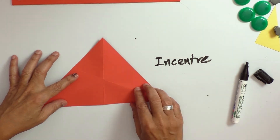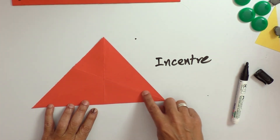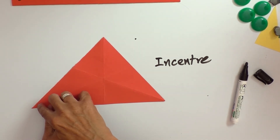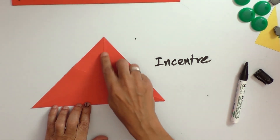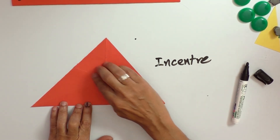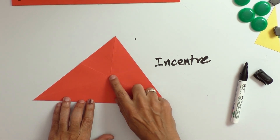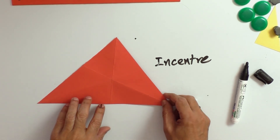You can reverse the paper — the creases will help the child understand the lines, the angle bisectors. You can also have markings on the vertices to mark the angles. When you reverse the paper, you ask the child: this is one angle bisector, this is another angle bisector, and all the angle bisectors pass through a point called the incenter. This tactile experience will enable the child to understand this concept very clearly. Hope you liked this demonstration — see you soon with another!